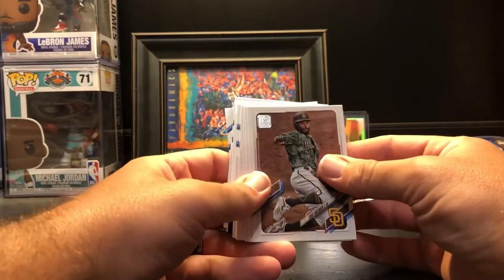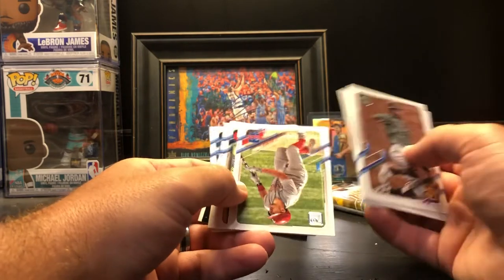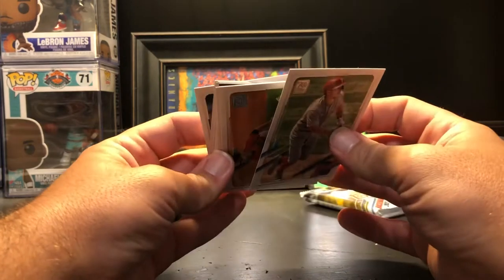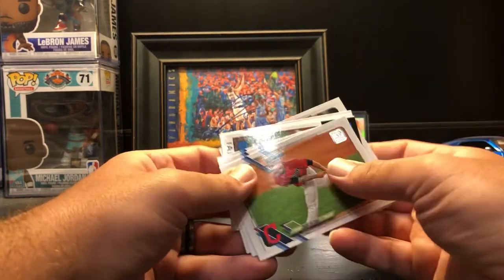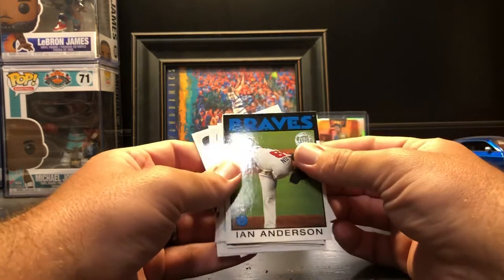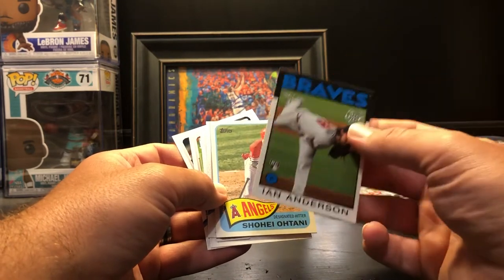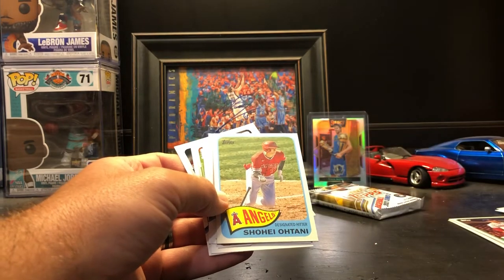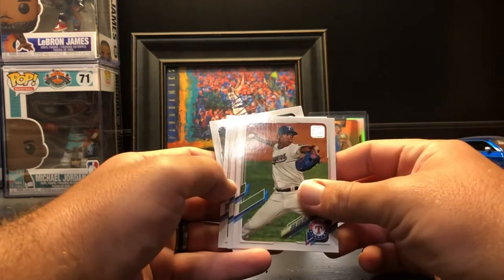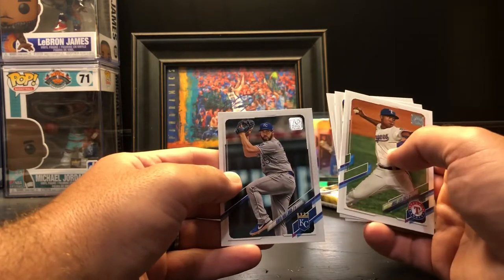We got a Future Stars — Dustin May, Daniel Bard, Ken Giles, and Josh Naylor. Eric Hosmer, Nick Markakis, Carson Kelly, Kevin Newman, JT Realmuto. Zach Plesac, Enrique Hernandez, Garrett Cooper rookie. Ian Anderson 86 variation rookie. Shohei Ohtani 65 variation, Jose Leclerc, Tucker Barnhart, Tyler Glasnow, and Greg Holland.